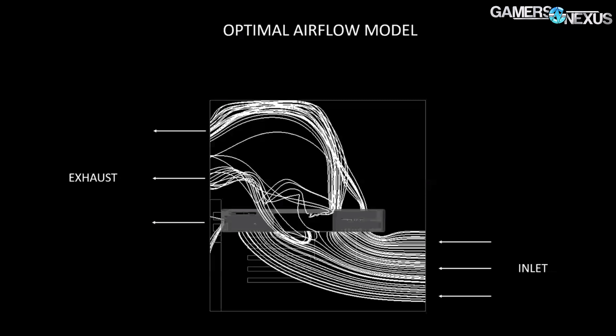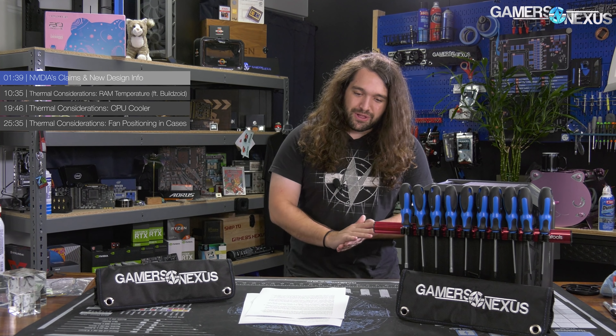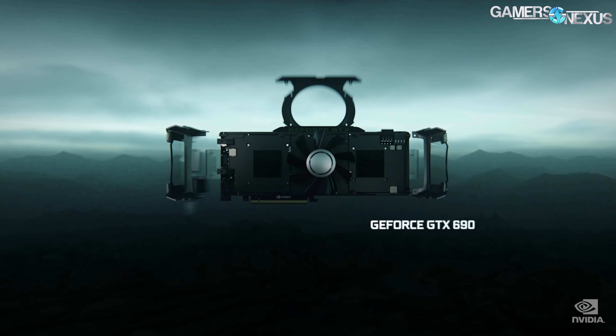NVIDIA provided some interesting charts, including a computational fluid dynamics model of airflow within a case. The model they shared is a pretty simple one: here's the GPU, here's a top exhaust fan in the case, and some front bottom intake. Clearly, NVIDIA hasn't seen too many of our case reviews where intake has been replaced with glass. But we'll have plenty of opportunities to look into how their cooler actually performs when it's time.